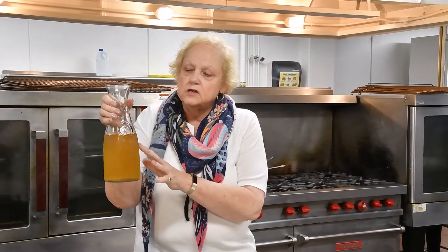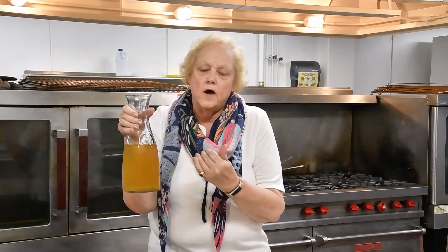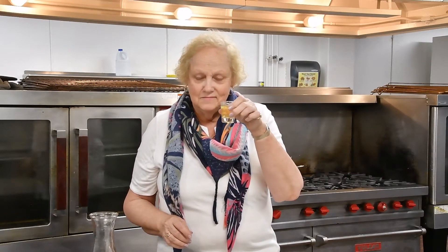We made this this morning. As you can see, the mixture is not green — it doesn't take the parsley color. It is sort of a yellow because of the white wine. You just pour it out, have three ounces every night, and you will feel very well. Cheers.